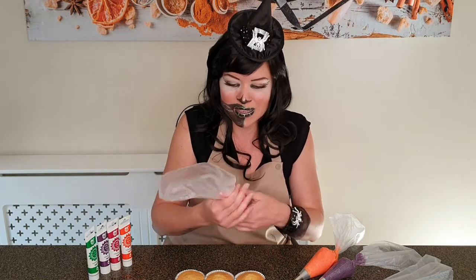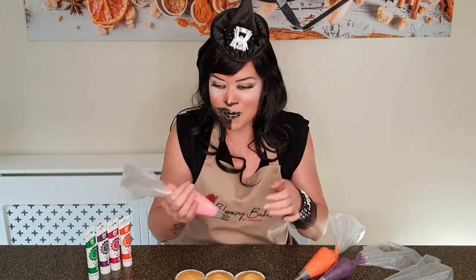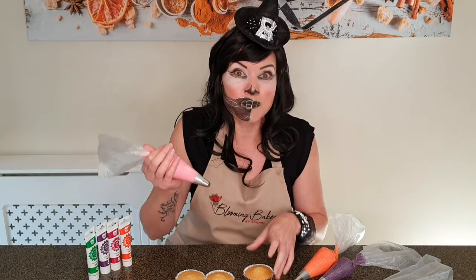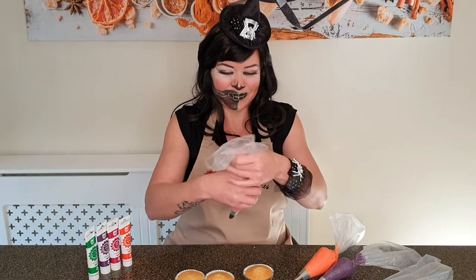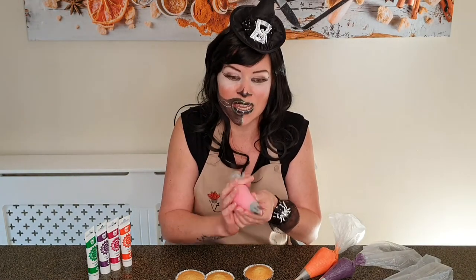Let's pipe some pumpkins and then we can vote which of these nozzles makes the best pumpkin — do use the comments below and let me know which one you think is best. Send me some pictures of your own pumpkins. I'm going to pipe on cupcakes today but you can use the same techniques to pipe on big cakes to make a beautiful Halloween decoration.